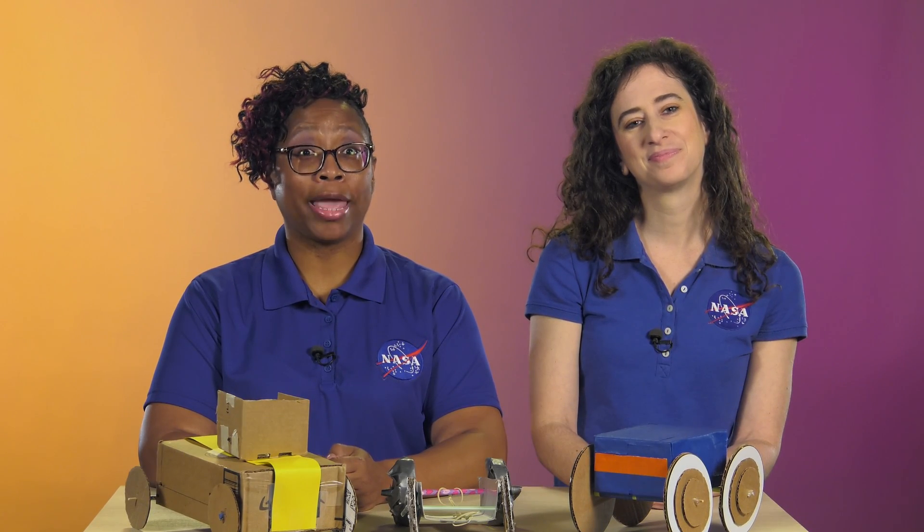Hi, I'm Tysha. And I'm Lindsay. So, your students want to tackle NASA's Move It Challenge and build a rubber band powered crawler? This is a tough one. So, we want to give you some tips to help you guide them if their crawlers don't work as expected.